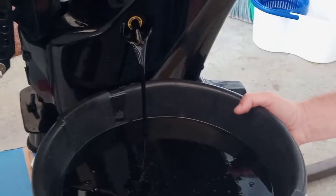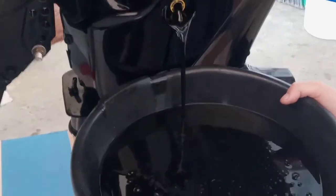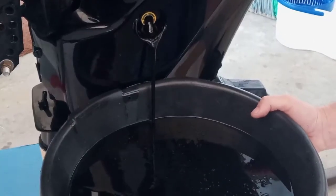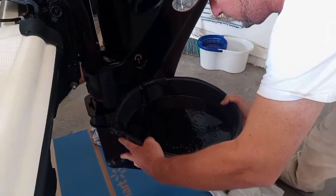I believe it's three quarts that go in here, but I'm going to fill it slowly so I can see what's going on. This is also the first service, so I'm going to be checking to make sure that there's no metal shavings or whatnot in here.